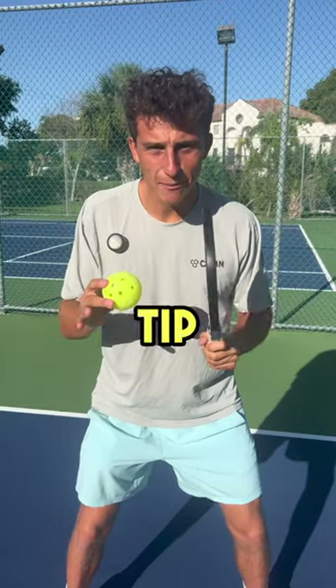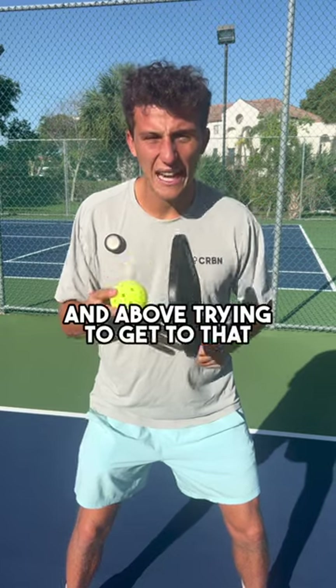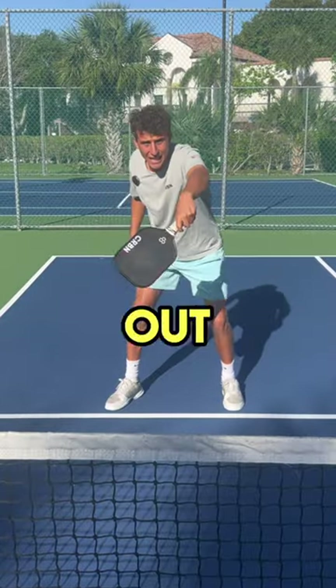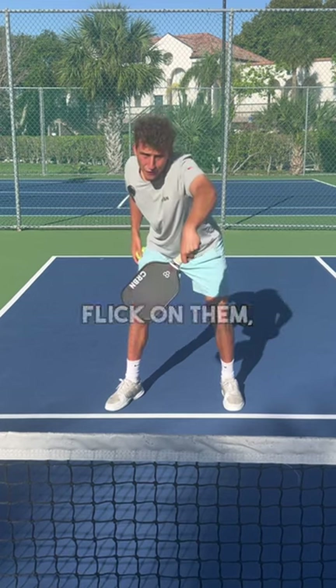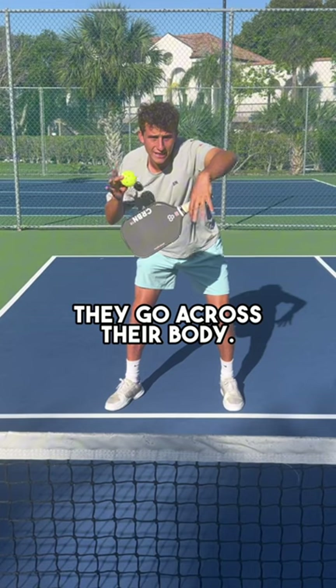This is a super advanced pickleball tip for players 5.0 and above trying to get to that next level. If the player in front of you is able to take balls out of the air and hit a backhand flick on them, nine times out of ten, they go across their body.